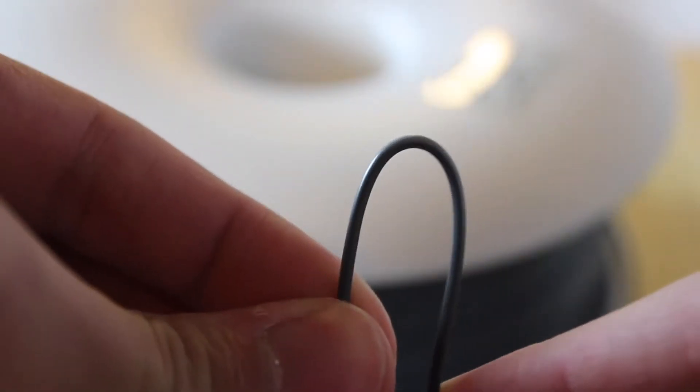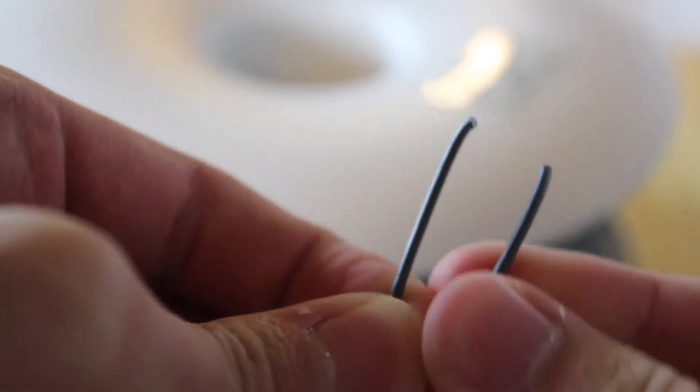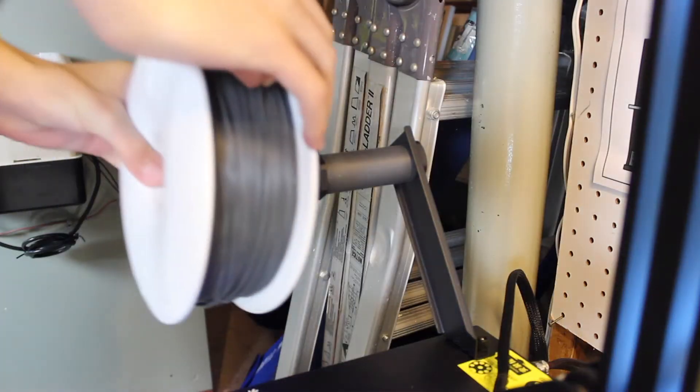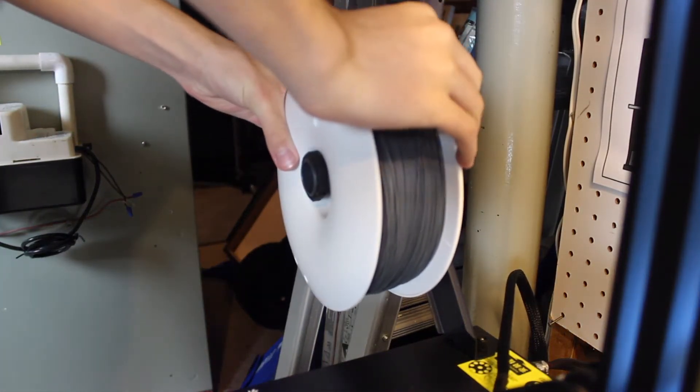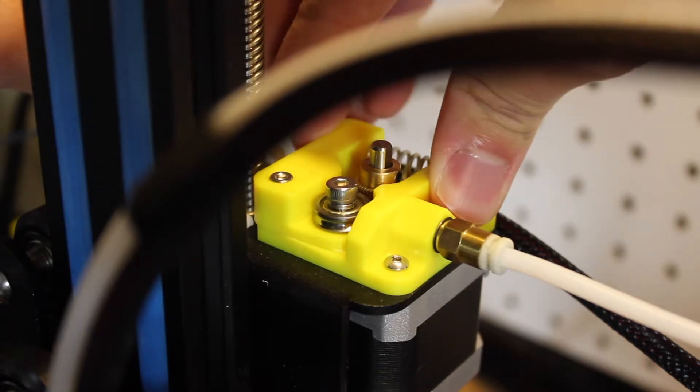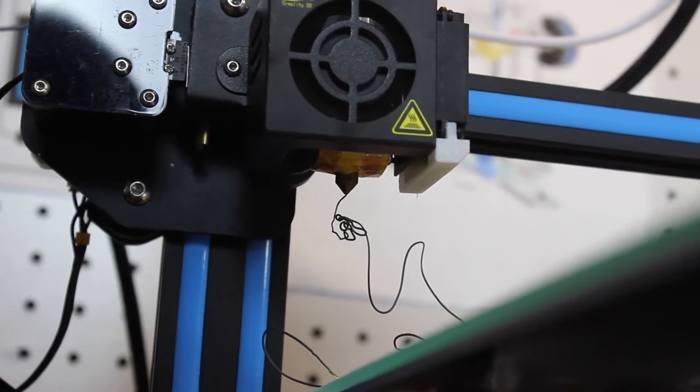That's actually a really good deal for what you get. One of the cool things about Fibrology filament is that it comes in this really cool modern spool. And I have to say, this filament is spooled absolutely perfectly — every strand is right next to the other, and there's not one filament overlapping the next, which actually helps a lot while printing as it's less likely to jam up the printer.